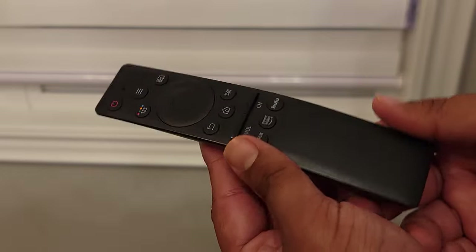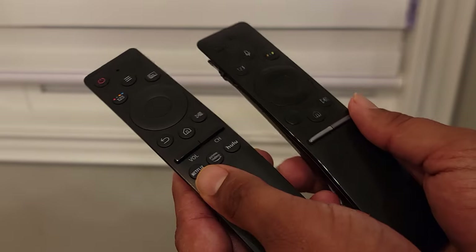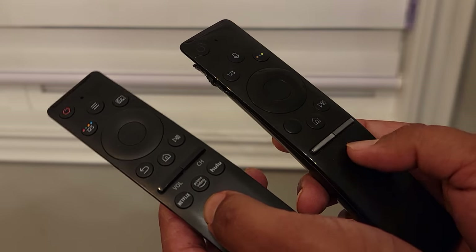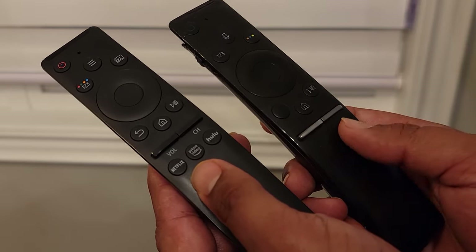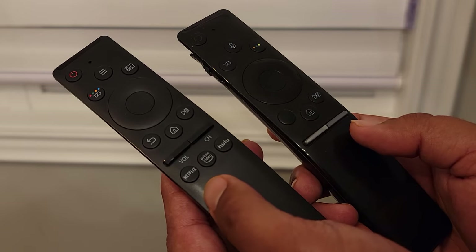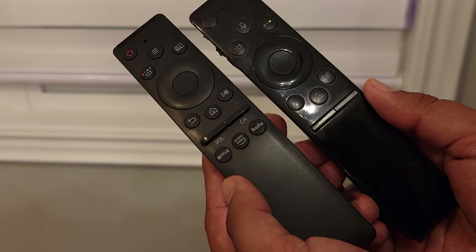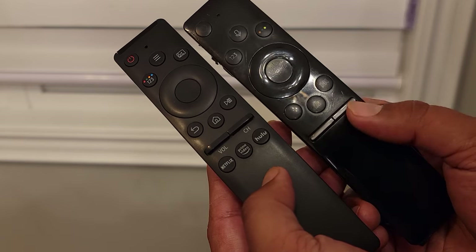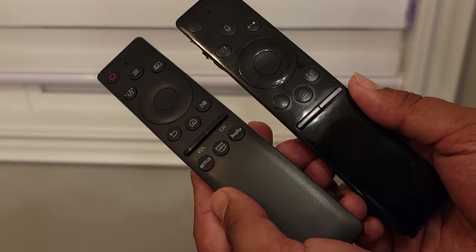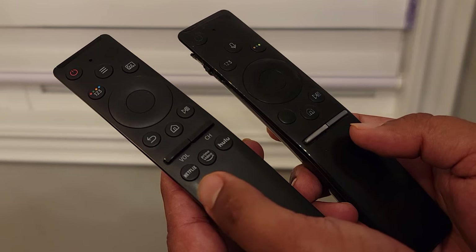Also, if you look at the bottom underneath the volume and channel buttons on the universal remote, there are dedicated buttons for Netflix and some other apps. These don't do anything when I press them, at least with my TV model. There are no dedicated buttons on the original Samsung remote that came with my TV, so I'm not sure if these buttons will work with your model. Maybe if your original remote looks the same and has the same dedicated buttons, these might work — but again, they don't work with my TV.